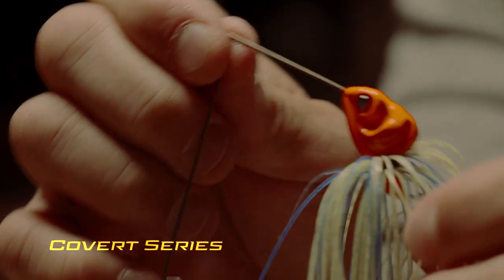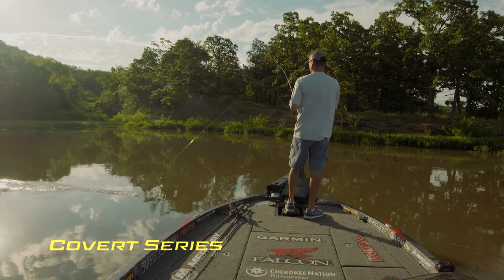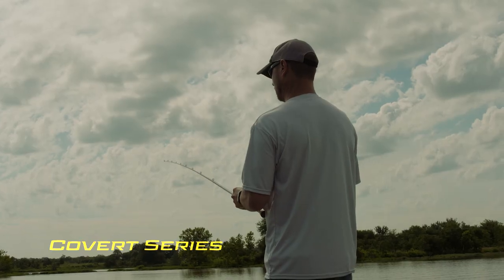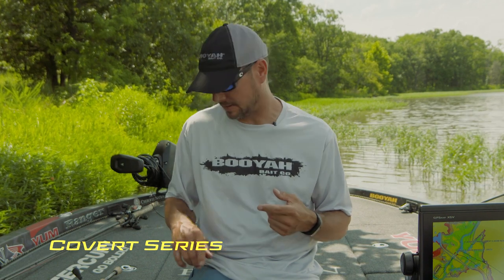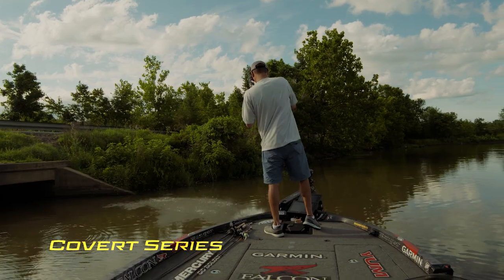Whenever we built the Covert Series spinnerbait, there's a spinnerbait in there for every condition — whether it be spring, summer. You go on these lakes that have dirty water and you have to have shallow cover to throw it around: weeds, logs, stumps, grass and things like that. You just have to understand which spinnerbait works best at different times.